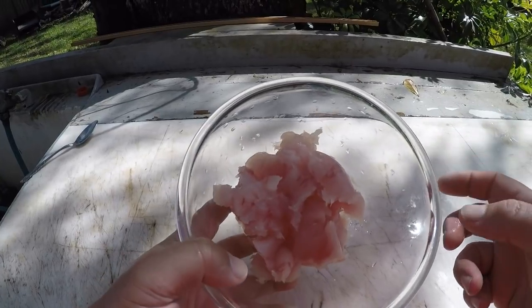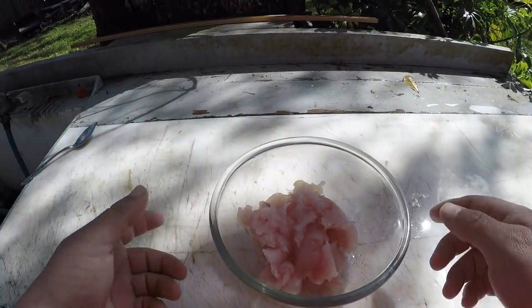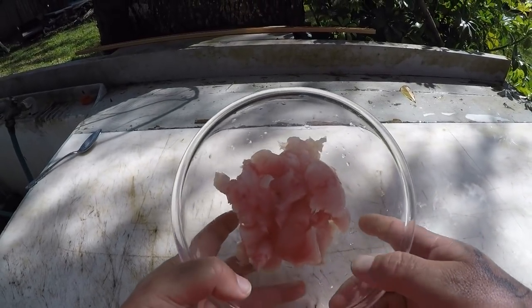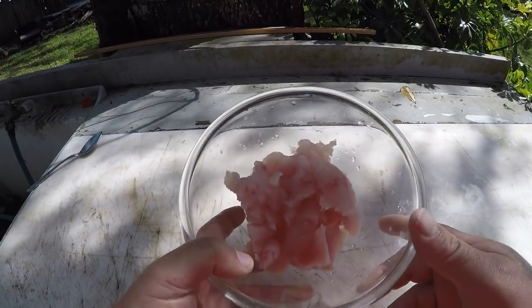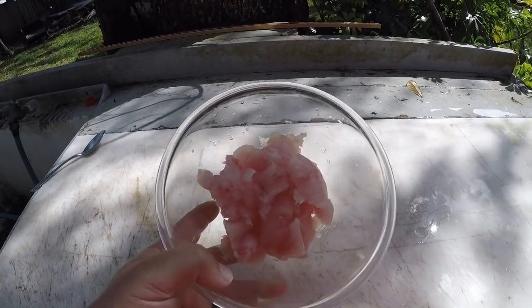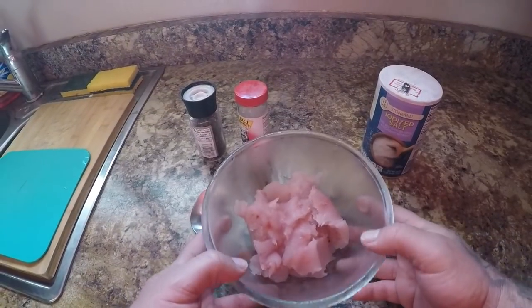Alright guys, I'm done cleaning the ladyfish. This is what you end up with — a nice little bowl of meat from two fish. We're just going to make some patties, bread them, and deep fry them. Supposedly they turn out very similar to a McDonald's chicken nugget, so we'll see how that goes. I'll see you guys in the kitchen.